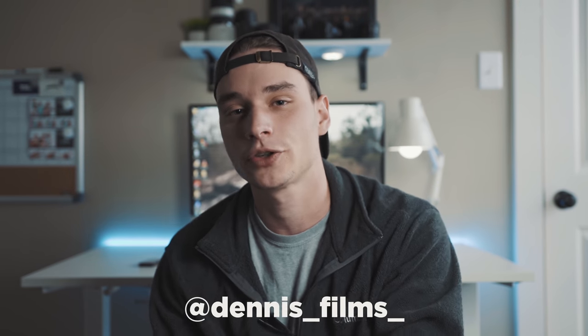Okay that's it guys. Follow me on Instagram at Dennis_Films_ and don't forget to hit subscribe, like, and share this video if you enjoyed it. I'll see y'all in the next one — I'm uploading frequently, have a great day.